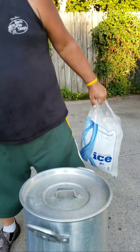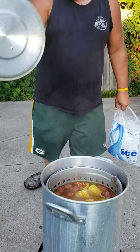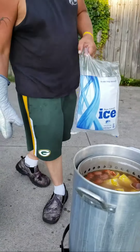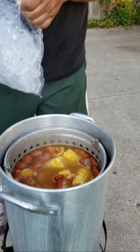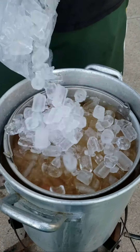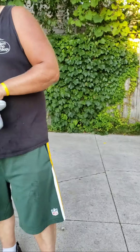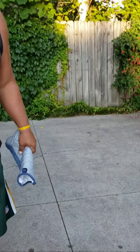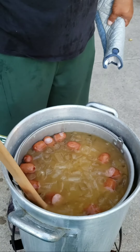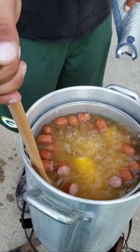Now a little trick I learned. Have to let it simmer and stew for 20 minutes, still nice and hot. Take some ice and pour some ice in there — cool that water down a little bit. When you do that, it's going to suck in that flavor and lock it in. Just that real quick temperature change.